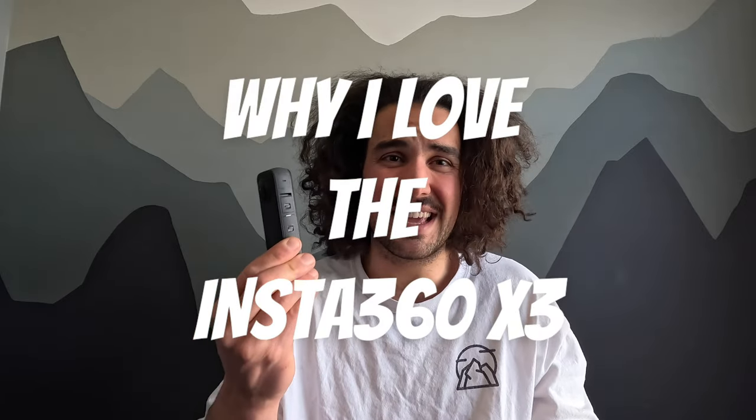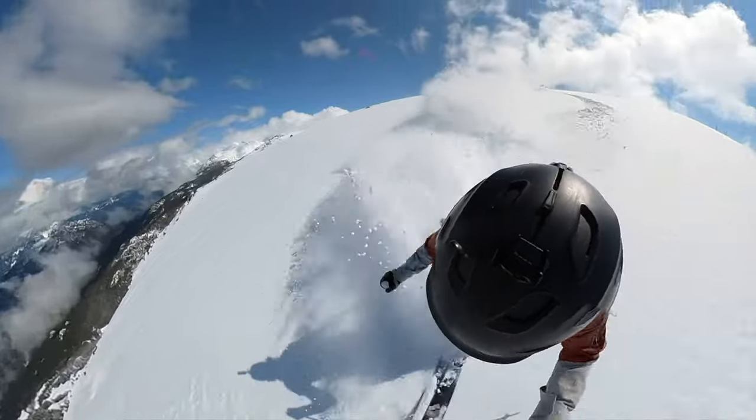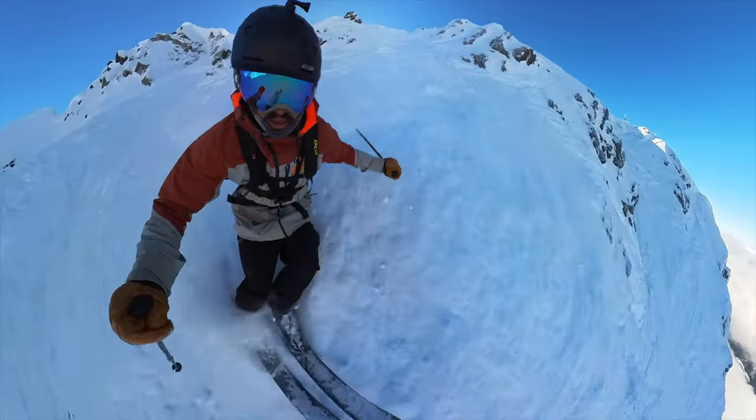So let's start off with the thing you're probably wondering most: why do I love the Insta360 X3 so much, and how does it compare to your traditional action camera? The biggest reason I love this camera is that you miss none of the action. Long gone are the days of filming with a head cam or chest cam, going off a cliff and having the camera face down filming your knees and crotch for the rest of the run. You can be confident you're not going to miss a single thing when you film with the Insta360 X3 — no matter which mount you decide to put it on. I absolutely love the creativity this company brings to the table, constantly iterating their mounts and figuring out ways to capture some of the coolest angles I have ever seen.